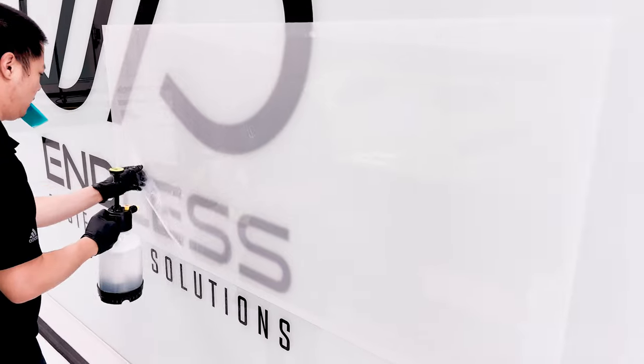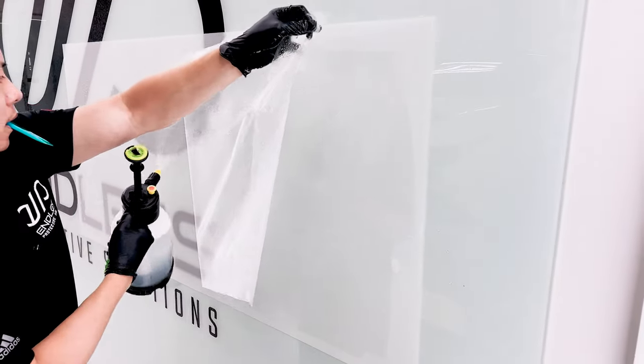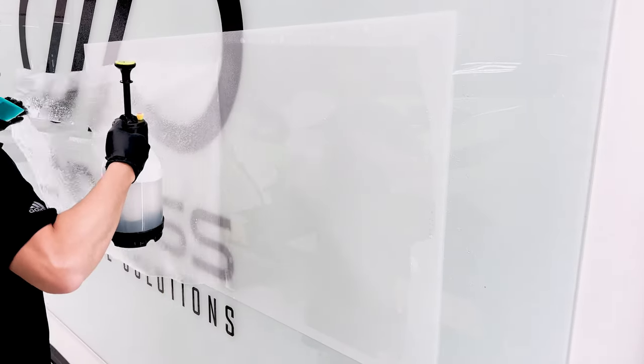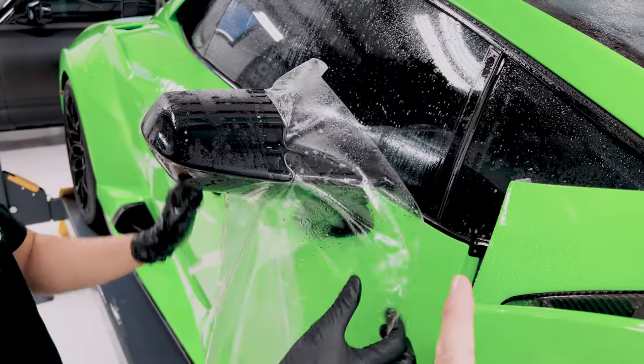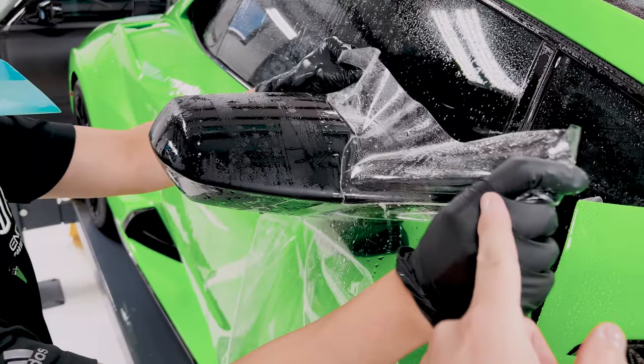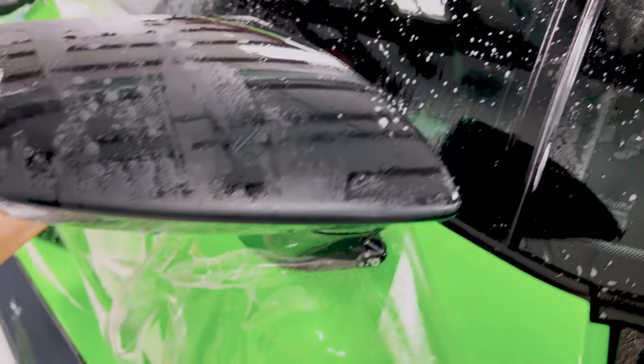Right now we're using hot slip on the actual film itself to make it more pliable. Remember we have the pull tabs on top and the one on the side, so we're going to use that to pull it over the mirror and burp it. Now it's over, still in one piece.